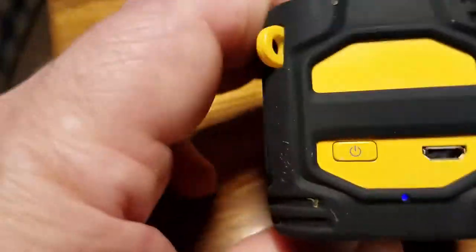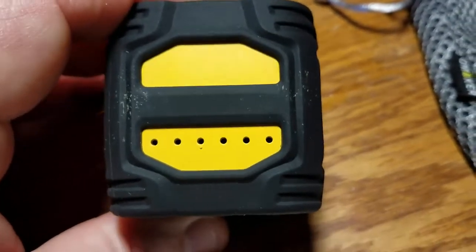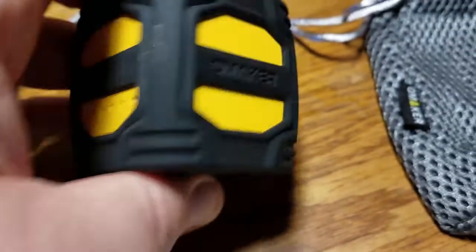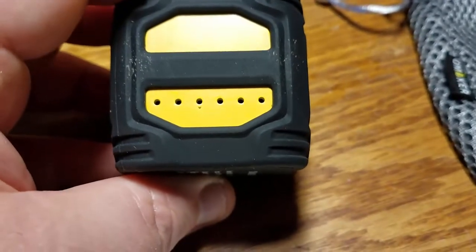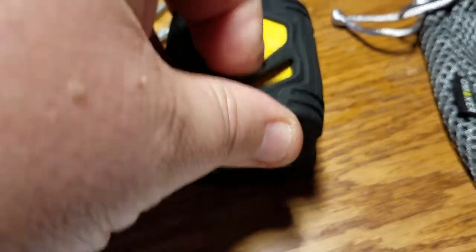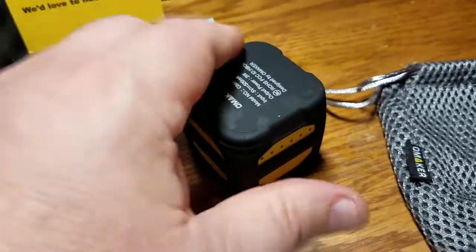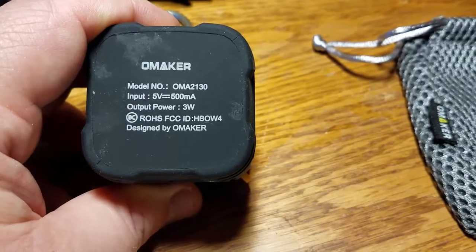Now the reset hole — you'll see a bunch of circles on it. They look like they'd be used but they're not. The only one used is that one with the dot by it, the third one from the left — that is your reset hole. You can see the Omaker name there. If you need to reset, that is going to be your guy. There's your speaker grill. This rubber can actually be moved and taken off. There's your model number, your input, your output — which is 3 watts. Very nice.